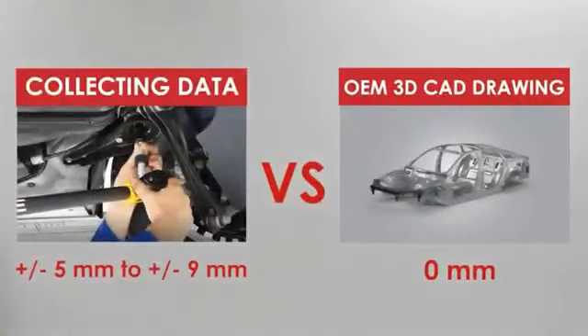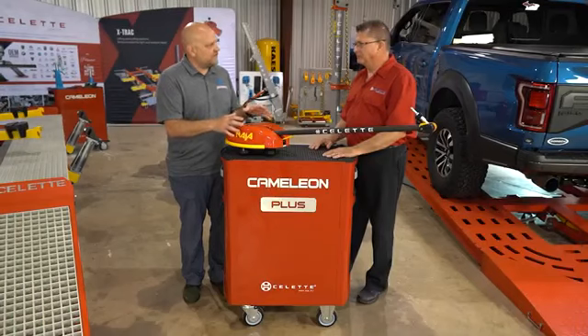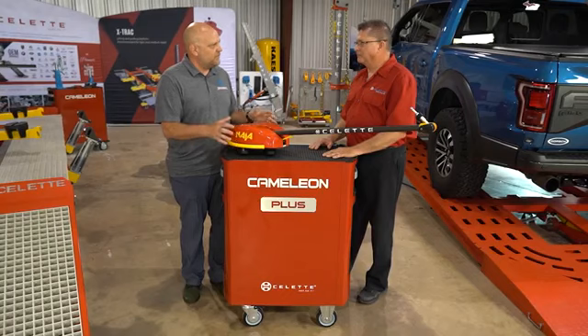Welcome back to our series on selecting the proper measuring equipment for your shop. Last time we had Bob on, we talked about having good data to start with. Today we want to talk about the equipment and the hardware itself, and why having equipment within specification tolerance is important.